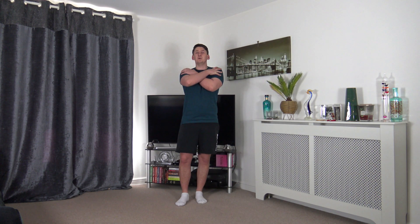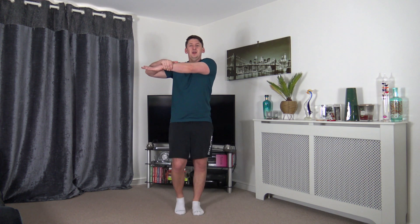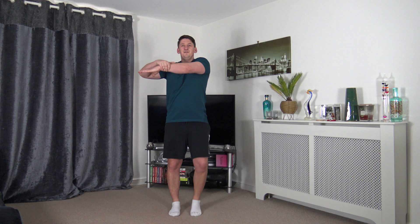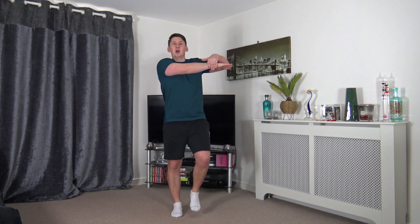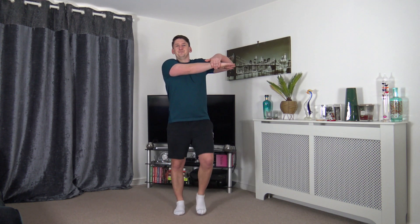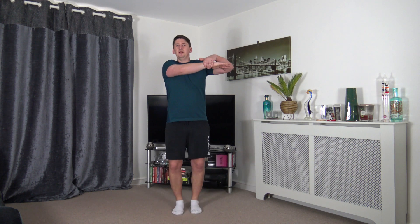Now we're going to stretch out the upper body, starting with the shoulders. Bring the arm across the chest and the other arm up through. If you struggle, arm over and gently pull across. Optionally, you can march on the spot while doing this — completely optional, just to get a few extra steps in. We're stretching out the deltoids. Change over to the other side — arm over, gently pull across, keep the marching going, posture nice and upright.